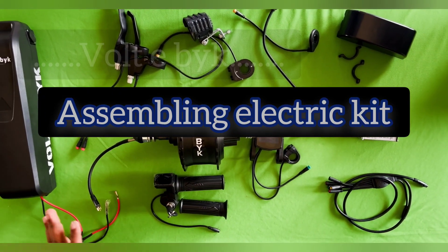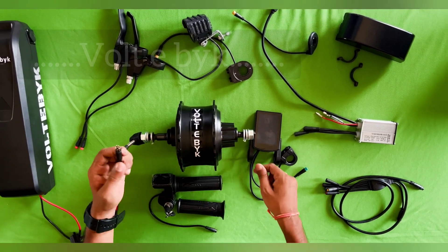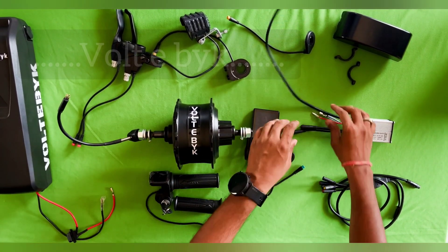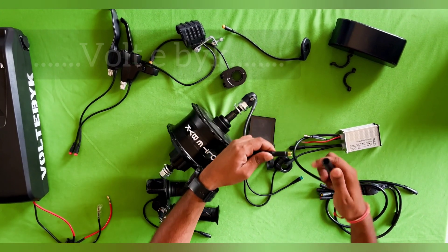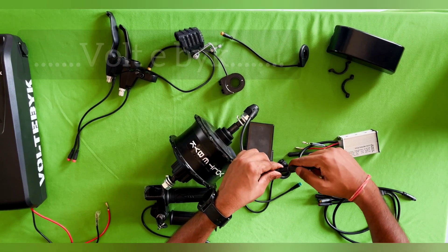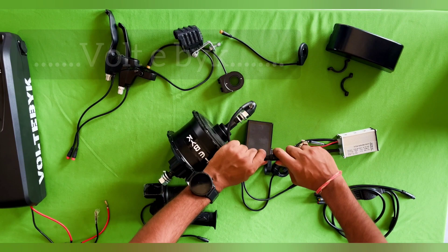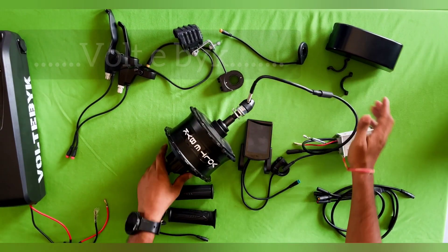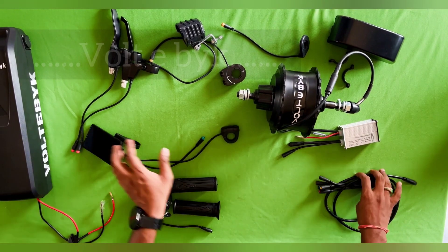Let's see how to assemble these parts — it can be done within five minutes. Initially, start with the motor. You will have motor pins and a long wire on the controller side. This long wire has to connect to the motor wire. You can see there is an arrow mark on both sides, so adjust them to align and insert slightly — once inserted, that connection is done.